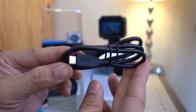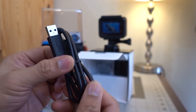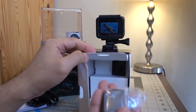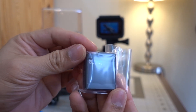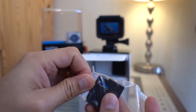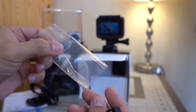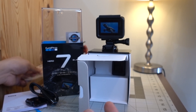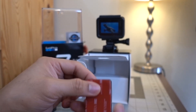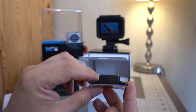We also have a 3.85-volt rechargeable lithium-ion battery pack with 1,220 milliampere-hour capacity, and lastly a curved adhesive mount with 3M adhesive.